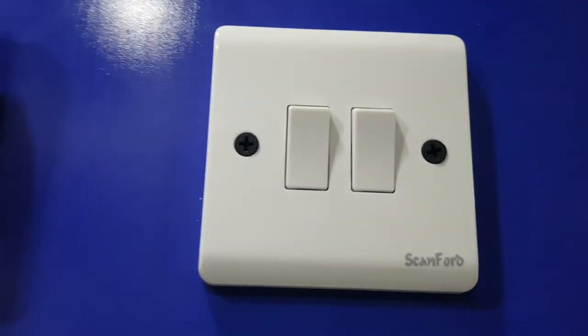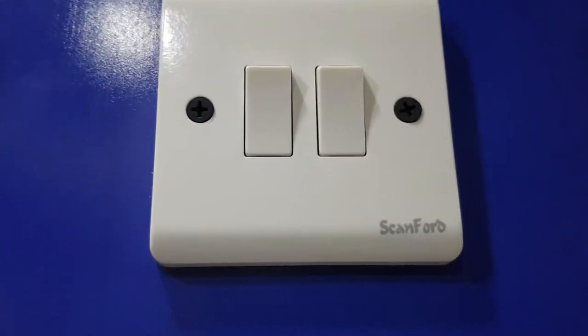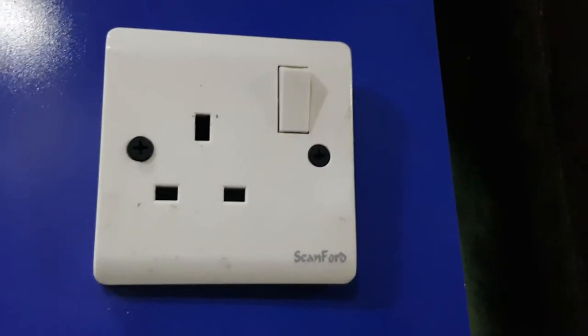We also have a 2 gang switch. You can see it has two different points for switching the lights on. This is a single socket.